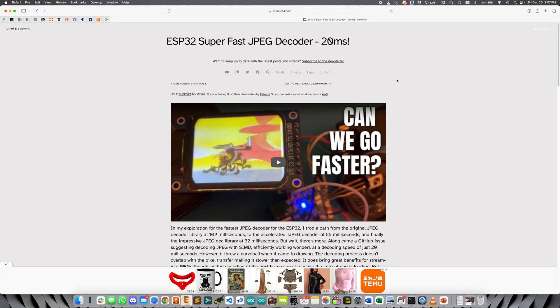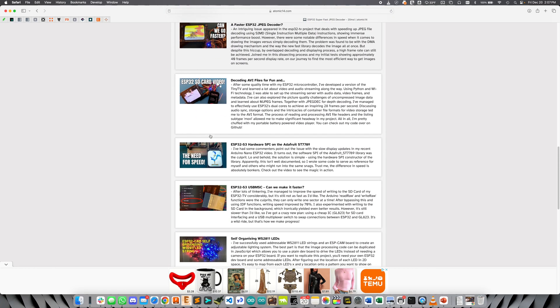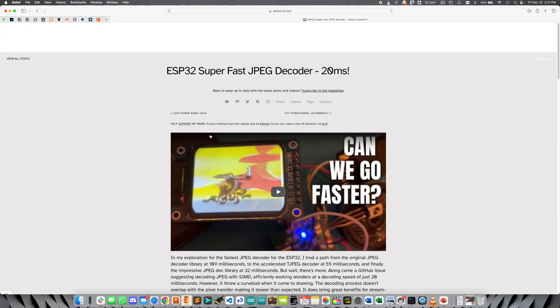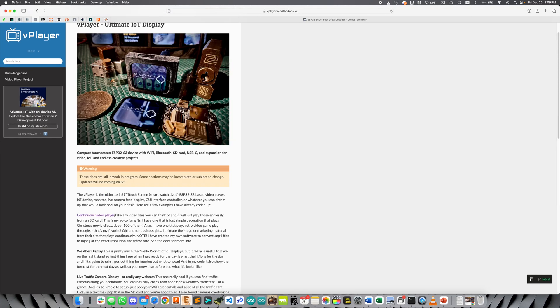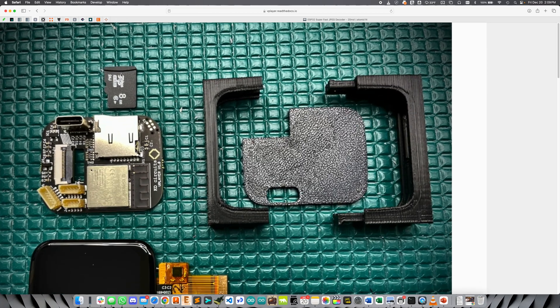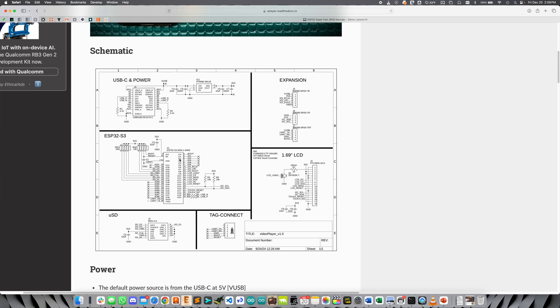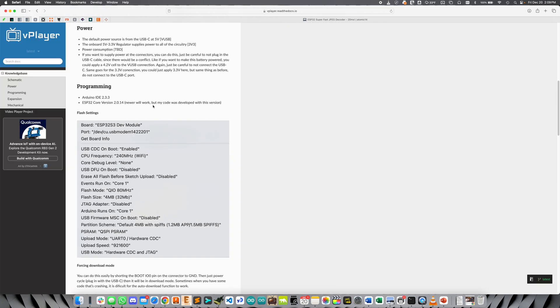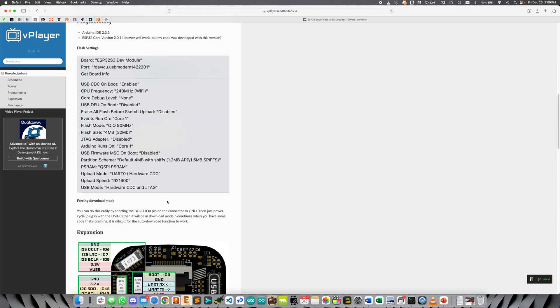Just before we get started, I want to give a quick shout out to this post here, which was incredibly helpful in getting this thing running. I think there's a lot of good posts in here, so be sure to check this out — I'll have a link to it down in the description. Let's head over to the vPlayer docs page. I've got a lot up here so far, and there's going to be a lot more. If you go to the knowledge base, you can sort of see some of the details on the design. It does come with a micro SD card, which is where we're going to store these files. We've got the schematic, the specs, how you can flash it, the expansion connectors, all the mechanicals — everything you need to know about the board.